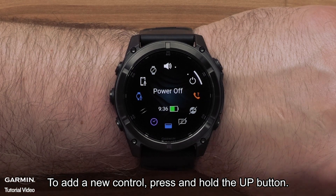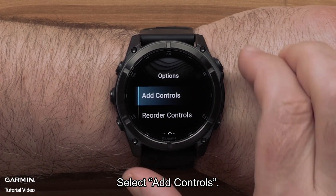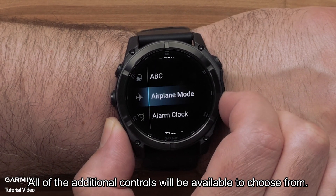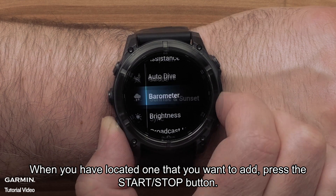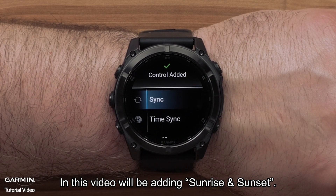To add a new control, press and hold the up button. Select add controls. All the additional controls will be available to choose from. When you have located one that you want to add, press the start stop button. In this video, we will be adding sunrise sunset.